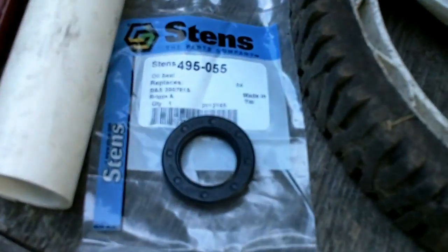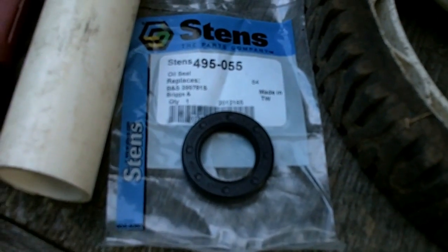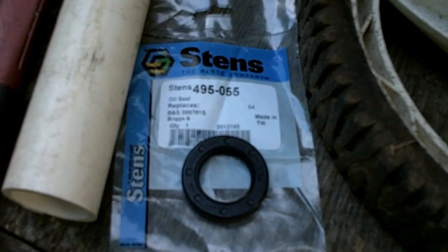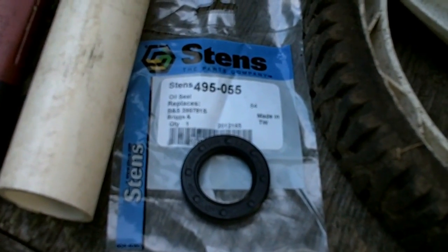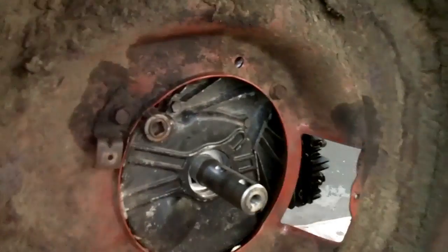Here's the new seal — Stens part number 495-055. It's a Briggs & Stratton part number 399781S. This is the guy right here, so we're gonna install it.